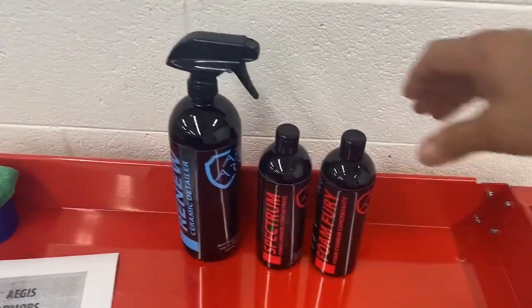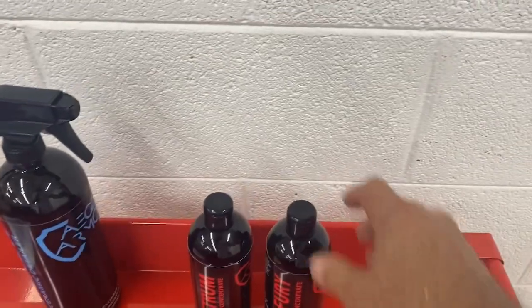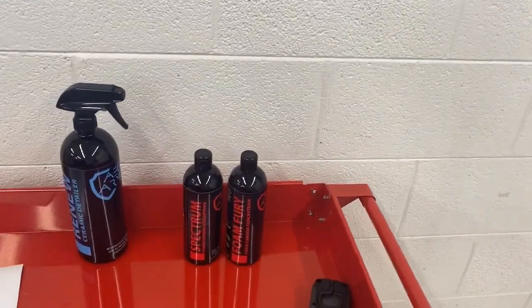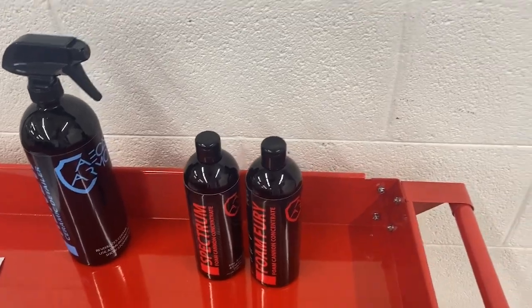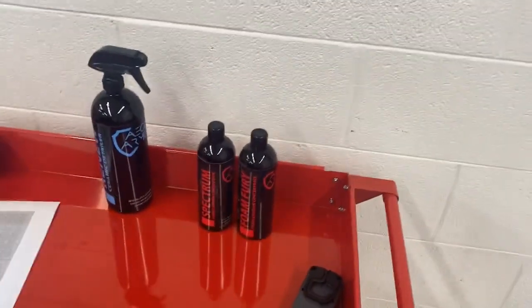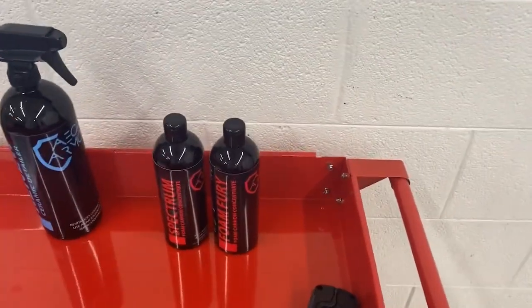As we've talked about in all of our videos, the maintenance of the vehicles is very easy. We've got Foam Fury and Aegis Armored Spectrum — one is a ceramic-based soap and both are designed for foam cannons. Basically every two weeks you'll take an electric pressure washer or go to a car wash and use the rinse cycle. Rinse the vehicle off. If you're using a foam cannon at home, apply the soap, let it sit for about a minute, pressure wash rinse off, then leaf blower dry. If you're at a car wash, use the pre-soap followed by the soap, let it sit for a little bit, rinse it off, and air dry as well.